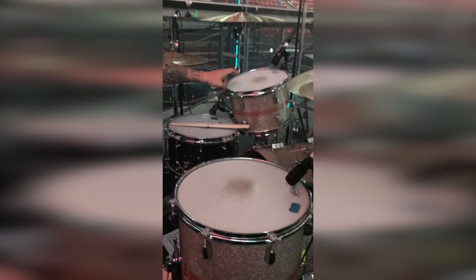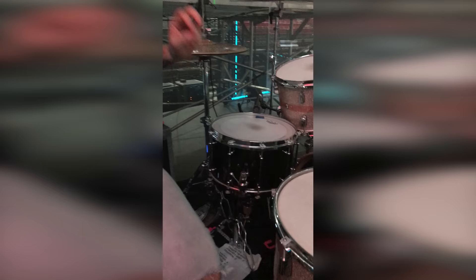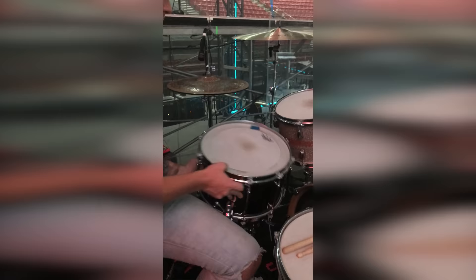The snare is a 14 by 8 brass snare. And this guy — you probably get a lot of questions — but I have 42 strands on the bottom to give it a kind of a fatter, wetter sound.